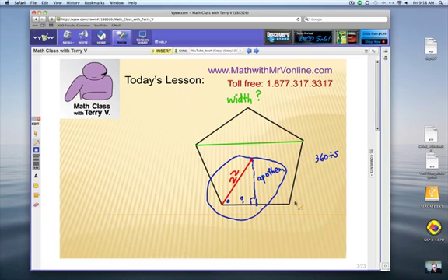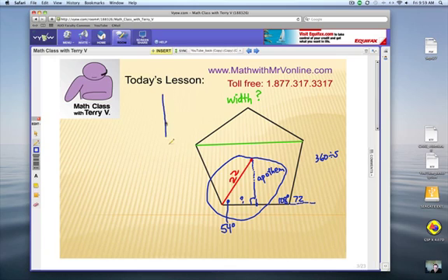From a previous video, I showed how to find the external angles of a pentagon. An external angle is the turn at every corner: 360 degrees divided by 5 turns equals 72 degrees. The interior angle is supplementary to that, so 180 minus 72 gives us 108 degrees inside. Every vertex of this pentagon has 108 degrees. The radius bisects that angle, so half of 108 is 54 degrees.